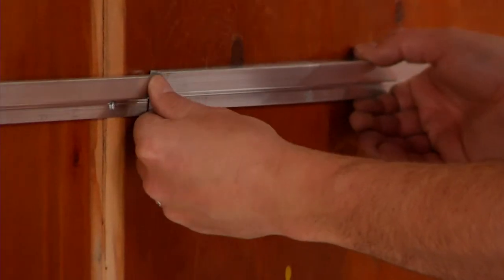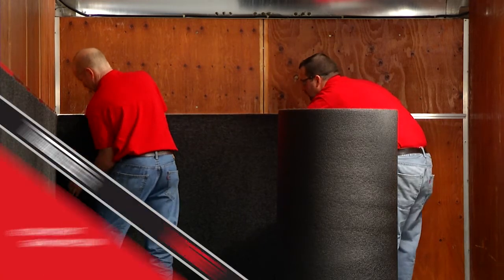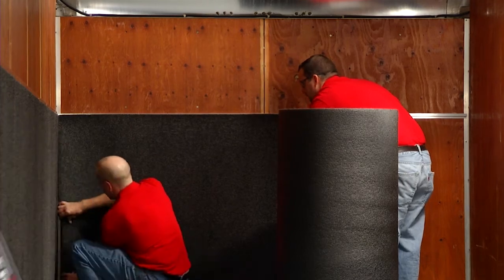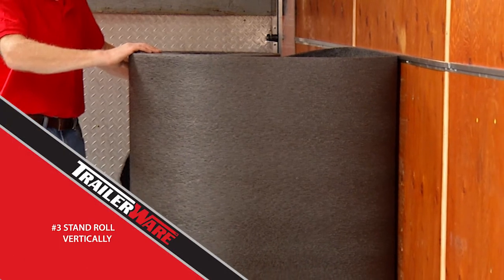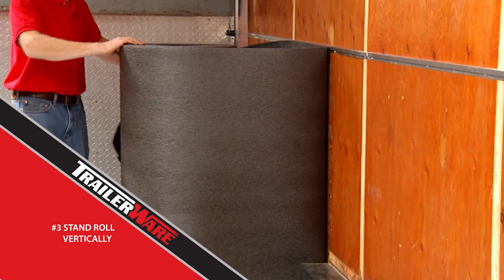With the trim installed, on to the wall covering. Remember the helpful hints from earlier? Number two is to be sure the material grain runs in the same direction — there are labels on the back of the fabric to assist. Helpful hint number three is to place the roll vertically on the floor so that it can be easily unrolled as you go.